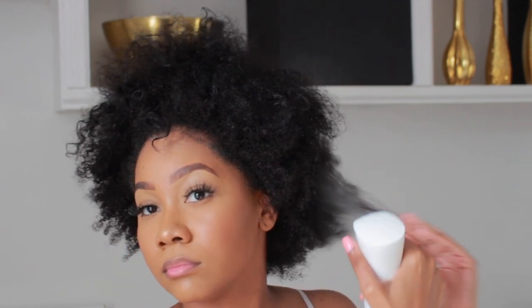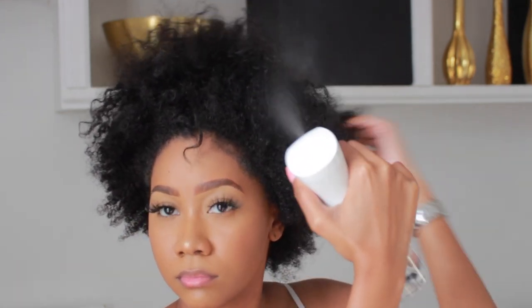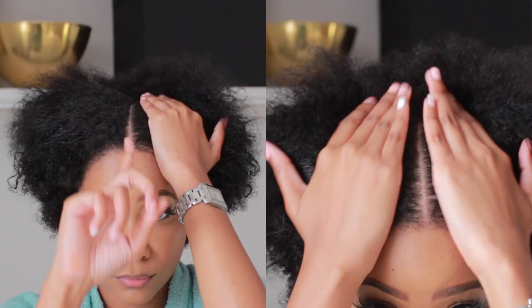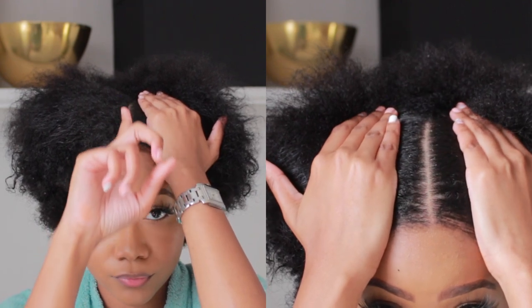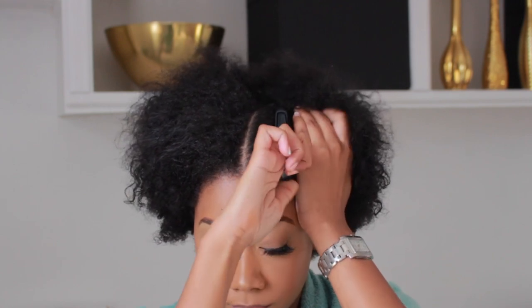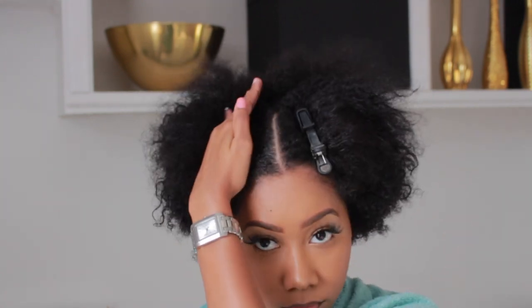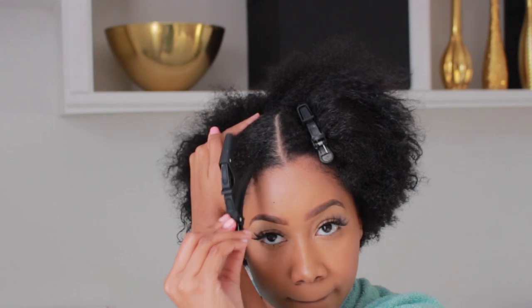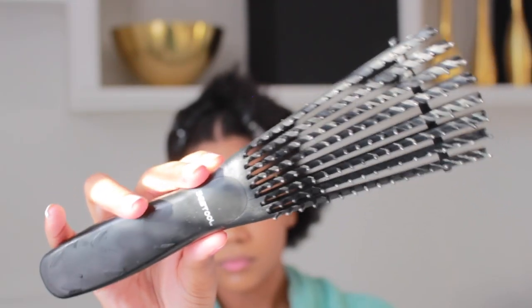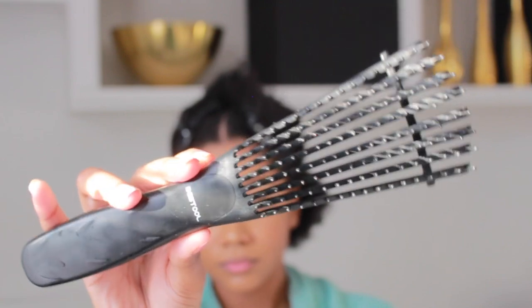Hey guys, let's jump right into this. I'm taking my bougie hair mister from Amazon — it will be linked down below. You want to do this style on wet hair, so get a towel and part your hair where you desire. If you want a side part, do it that way, and then section off that part. I'm using these clips from Walmart and this brush from Amazon — it is a lifesaver and cuts down your detangling time tremendously.